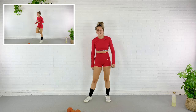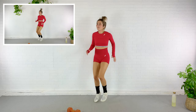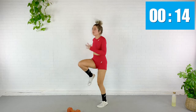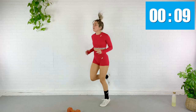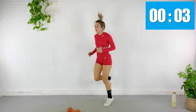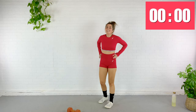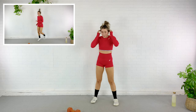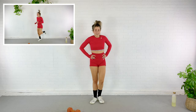One, two, three, four — one, two, three, four. Keep going. Don't step on your dumbbell. We're doing it again — four high knees, four butt kicks, and then we are going to double pulse and press on the opposite arm.